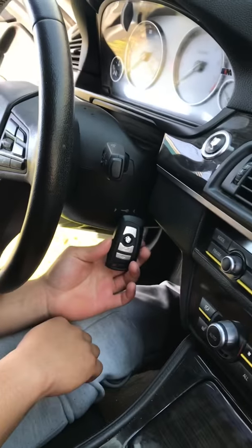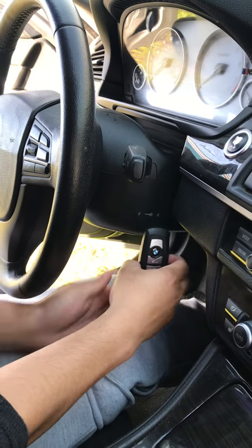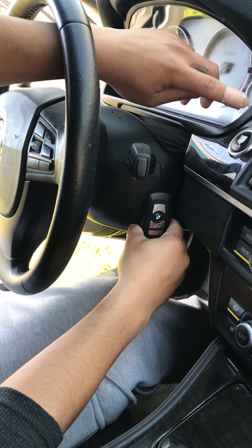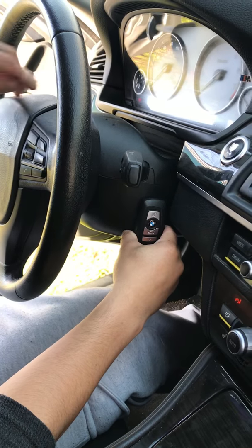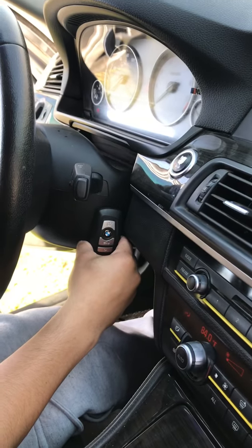Okay, so we're connecting the key. Oh my god — yes! I am so happy.